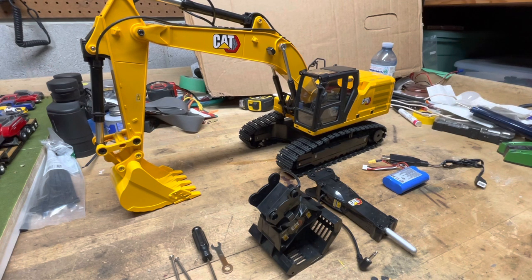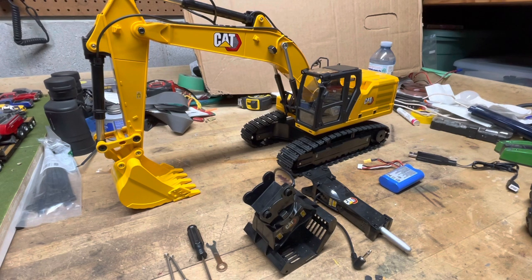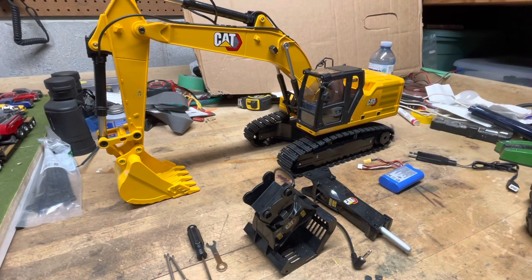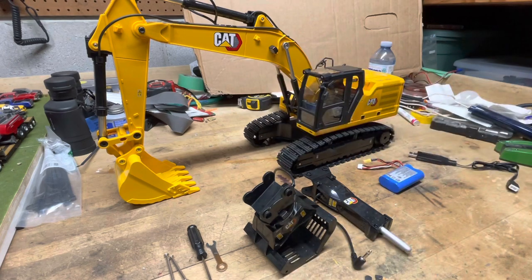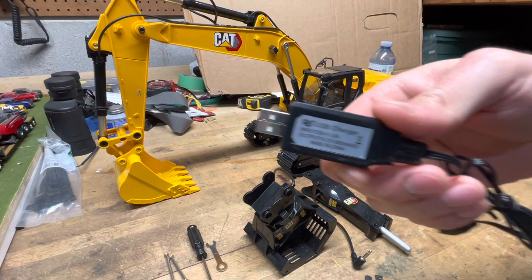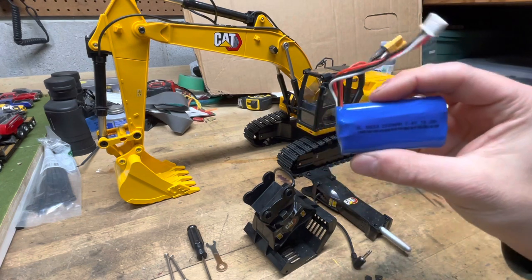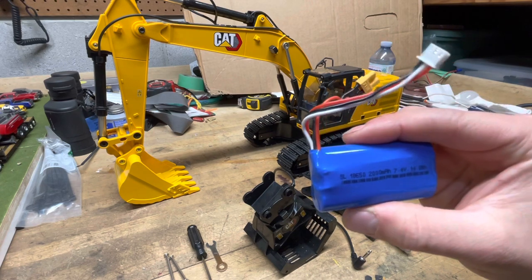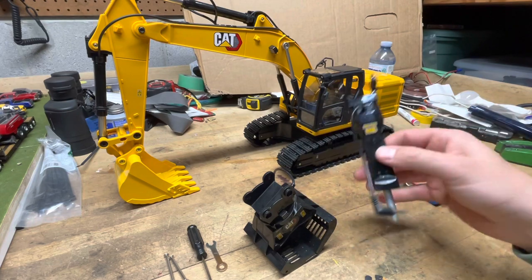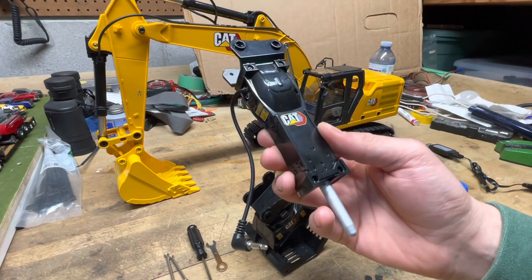So what comes in the box for this excavator is obviously the excavator itself, the controller — which kind of looks like an Xbox controller — the charger for the battery, just a standard USB charger, and the battery. It's a 7.4 volt 2000 milliamp battery.